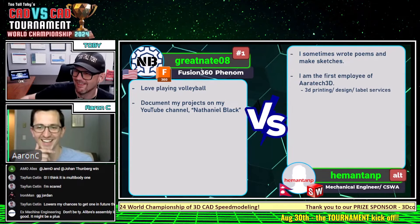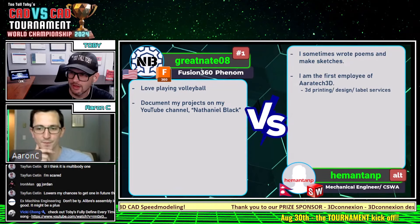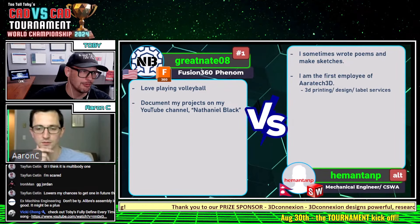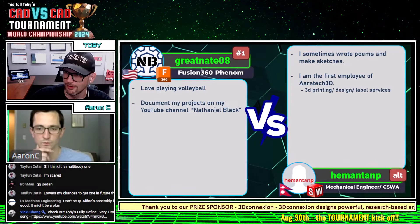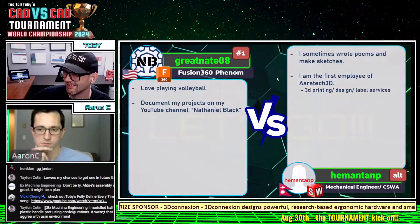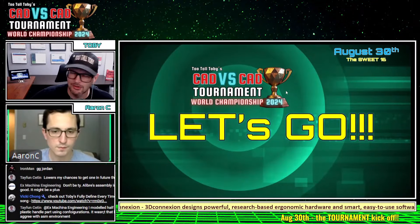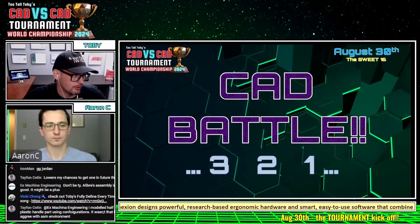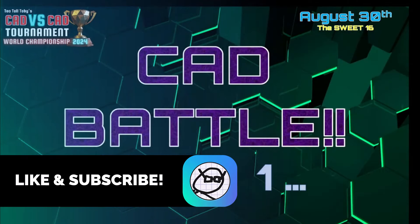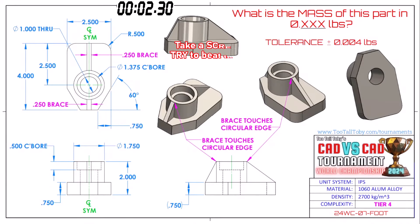Thank you so much for that, Aaron. It's really cool to get to know these runners a little bit more, to understand where they're coming from. It's so cool that we've got people from all over the world. But now the time for talk is over — it's time to battle! This next CAD battle between Fusion 360 and SolidWorks, the United States and Nepal, begins in three, two, one — go!